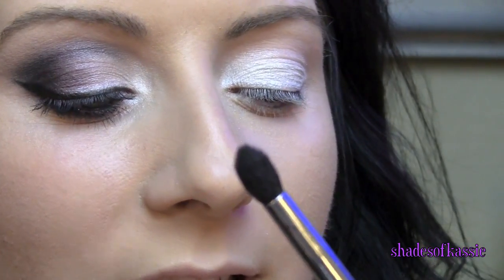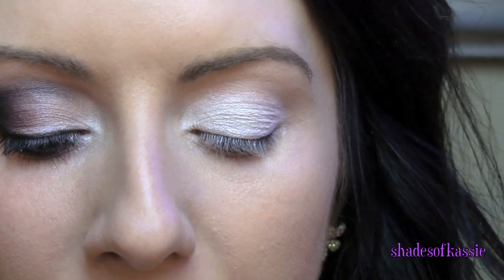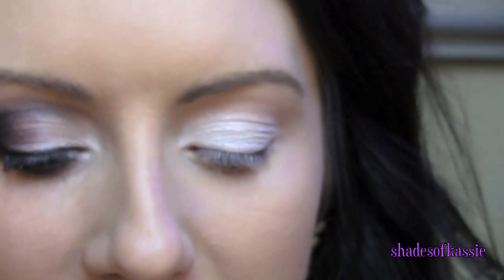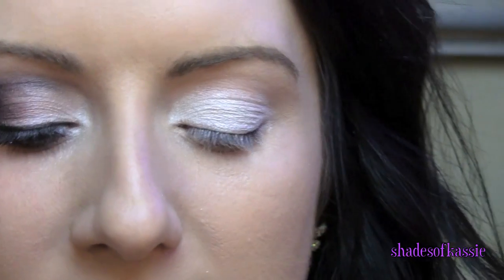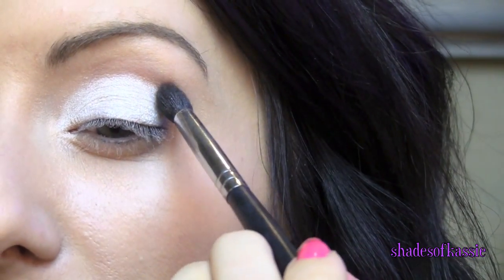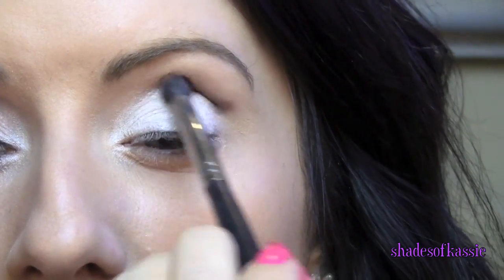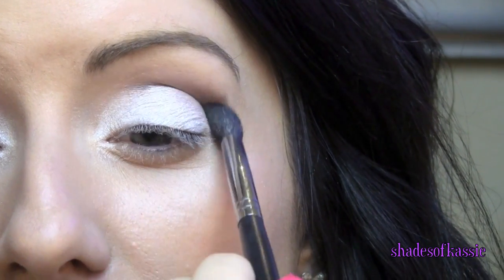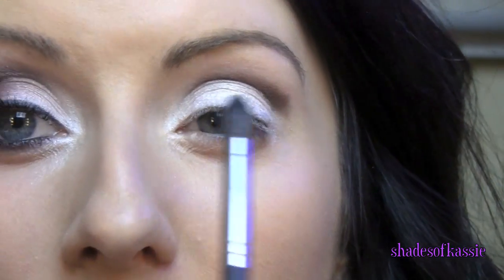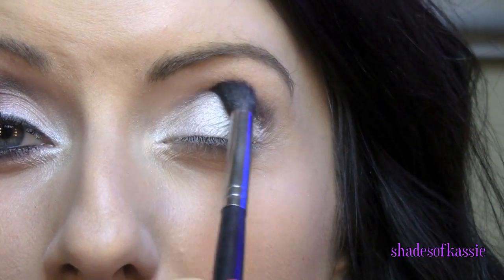Then you're going to grab a pointed shader brush like this — this is the Sedona Lace EB15 — and I'm going to go in with this color called Sophisticated. It is a nice kind of bronzy brown color. You just need the tiniest bit; tap off any excess so you don't have any fallout. You're going to start right here in this outer part and we're just going to run this right into the crease, taking it almost all the way in to right about there.